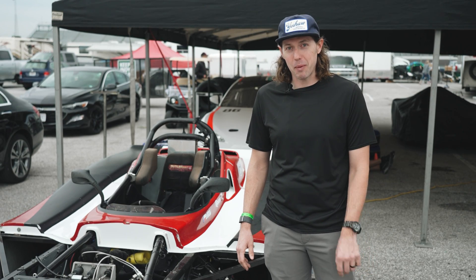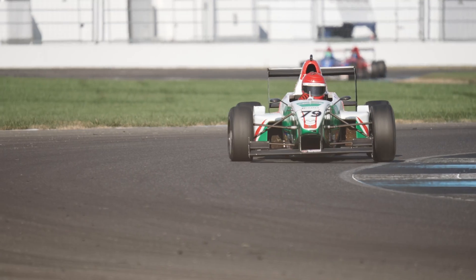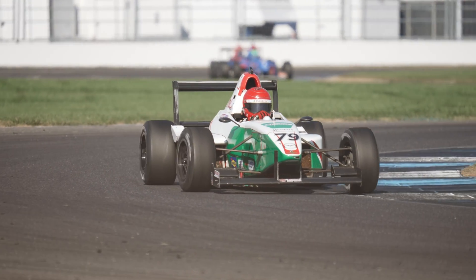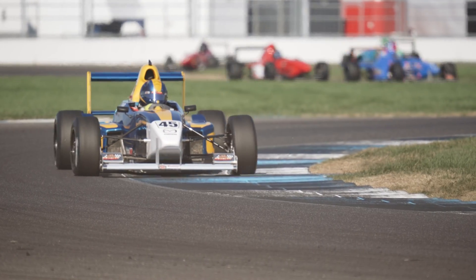Hi, my name is Dave Ogvern. I race a Spec Racer Ford Gen 3. Today we're going to be talking about alignment on your race car. Alignment is important to maximize and optimize the mechanical grip that you're getting from your race car and how you use the tire.